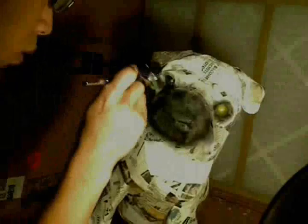Hi, my name is Ben Lee, and I made this paper mache pug, and I want to show you how I painted it.